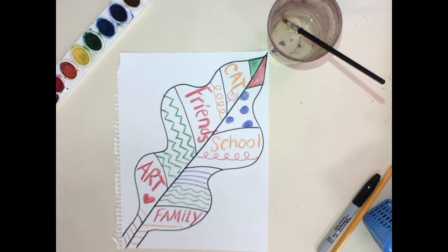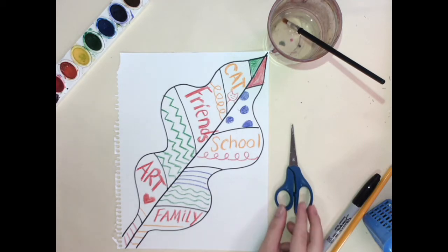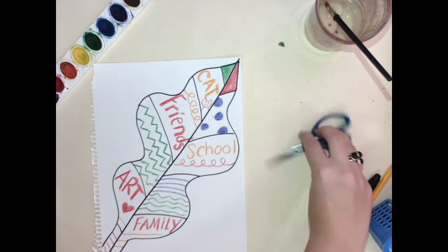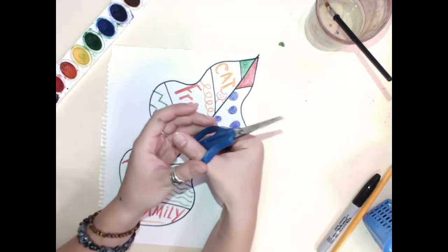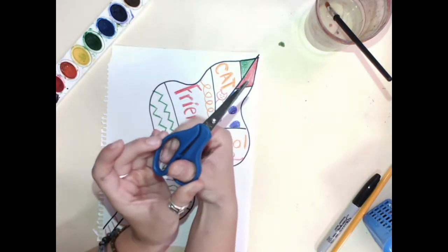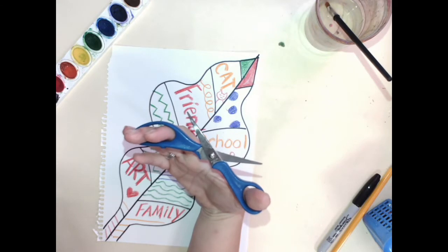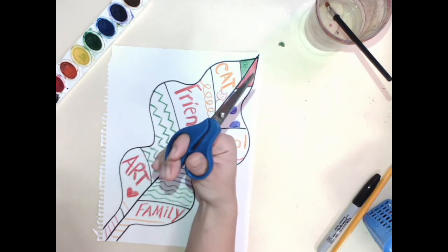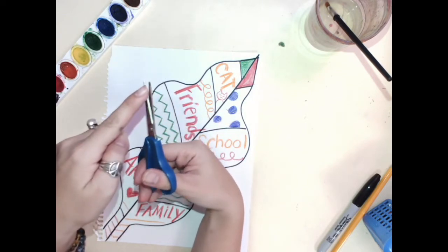Now I'm going to cut out my leaf. Remember scissor safety — scissors always stay away from you, they never point towards you. My thumb is always up: my big thumb goes in the little hole and two fingers go in the small hole. Practice opening and closing. We always want to use the sharp part of the scissor, not the little itsy bitsy top.